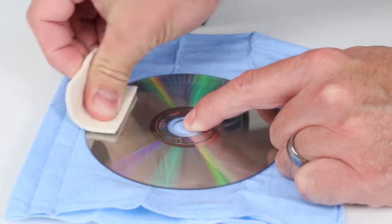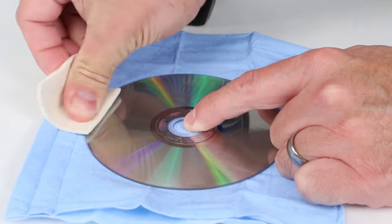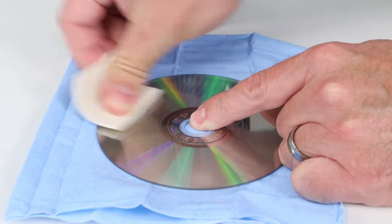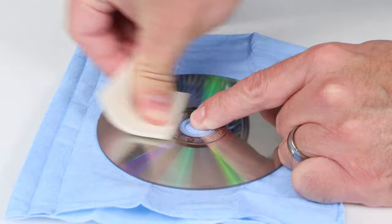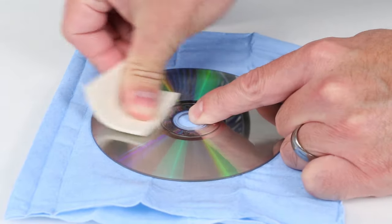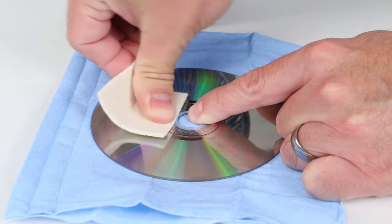Once the disc is dry, use the buffing cloth to remove any remaining residue from the process. It is important to buff in a radial pattern from the middle of the disc to the outside and back again. Make sure to apply strong pressure to the buffing pad during this process and buff over the same area multiple times. Failure to adequately buff the disc may leave behind residue that may prevent the disc from being read correctly.